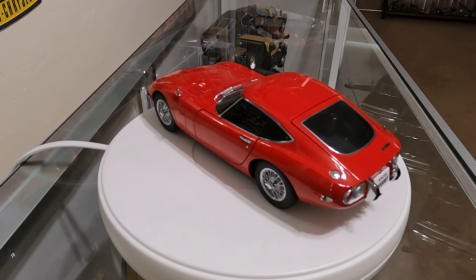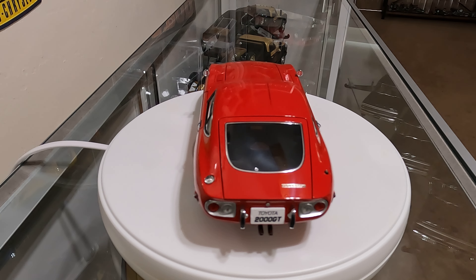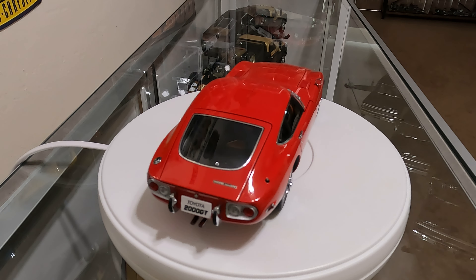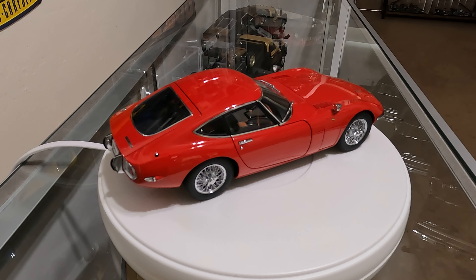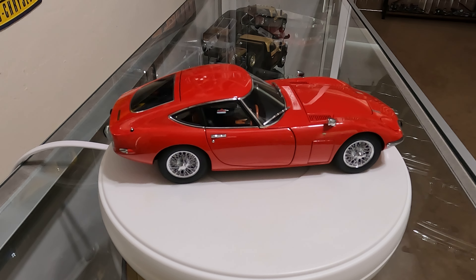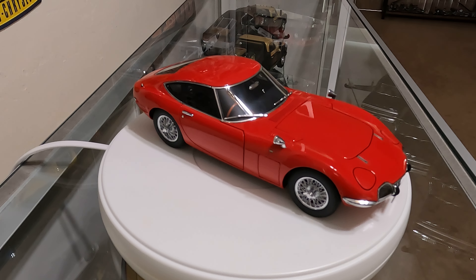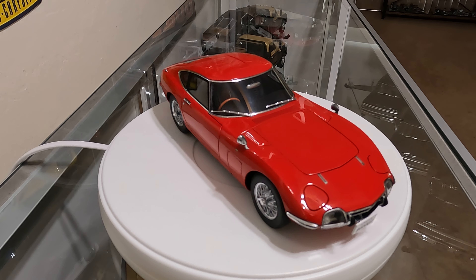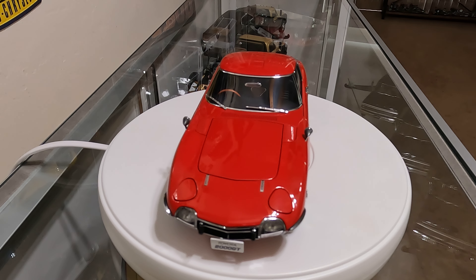This is a 1966 Toyota 2000 GT done up by Auto Art. My understanding is that this is a re-release — evidently Auto Art had done this car in die cast sometime back and they've re-released it.